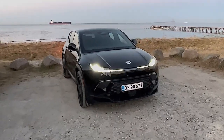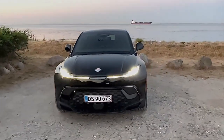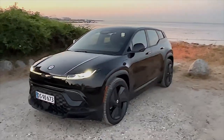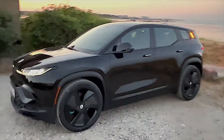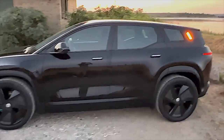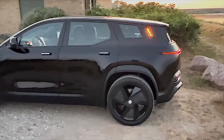Hi guys, so I've now had the car for some days and I've had numerous requests to make a webview part 2, so this is what this is. In this video I'm going to take you through some of the questions I've been asked during the last couple of days, but more importantly I'm going to take the car for a test drive, which I didn't do in the first review.